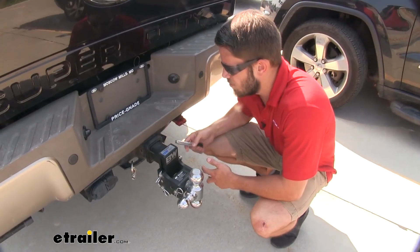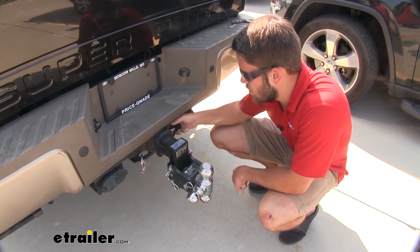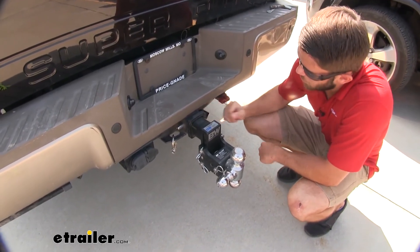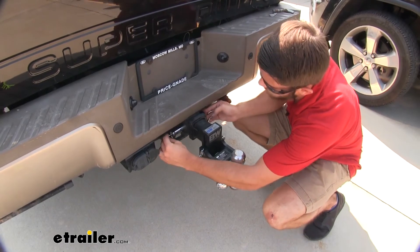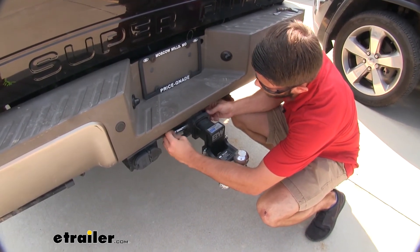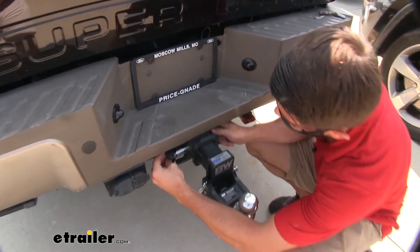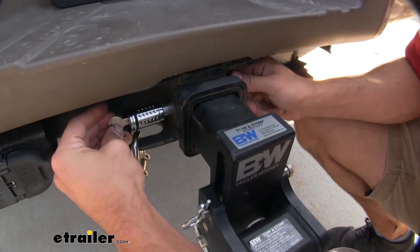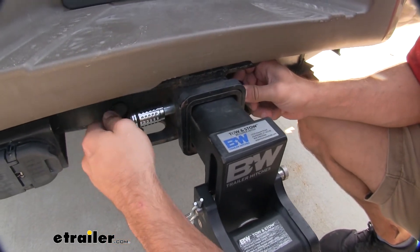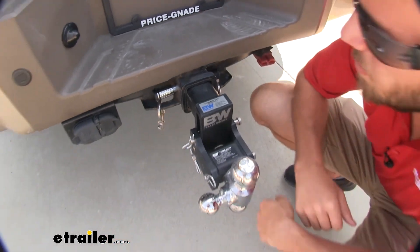It's going to be very easy to use once you have your ball mount or other accessory installed. We'll just get our pin through the pinhole, and then we'll take our lock, line up the threads, and just begin threading it on there. Sometimes it's easier to hold the key and then turn the entire lock itself. So we're just going to keep going — and just like that, we'll remove the key, cover up with that dust cap, and then we're going to be good to go.